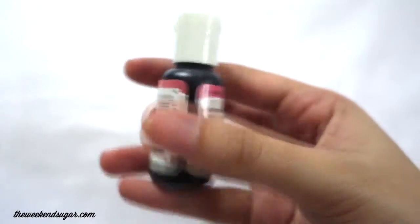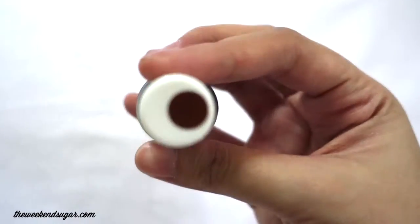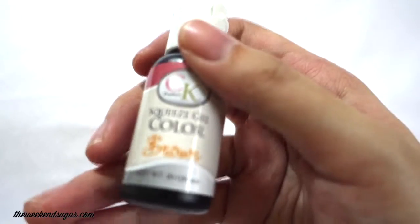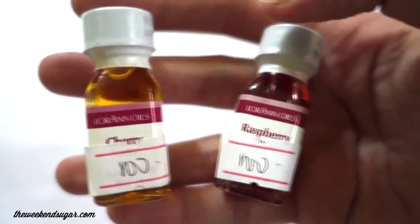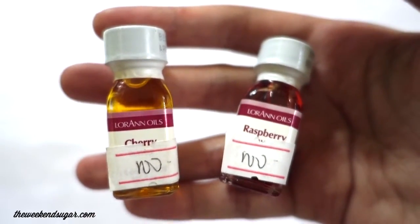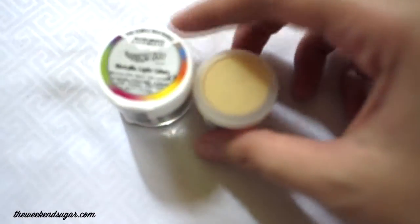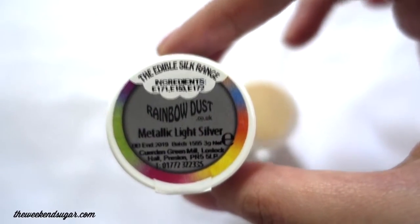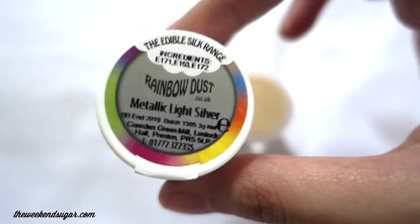This one is a CK squeeze gel color and it comes in brown. The next item on the haul is these oils from LorAnn. I bought a cotton candy oil from LorAnn before and I loved it so much, so I figured that this raspberry and cherry ones would taste just as great.